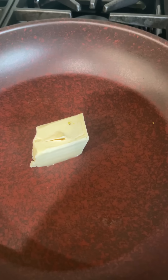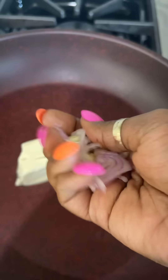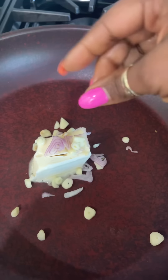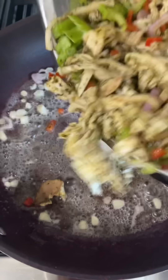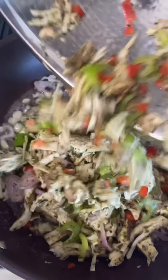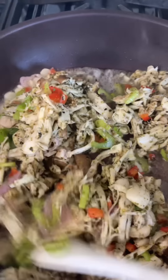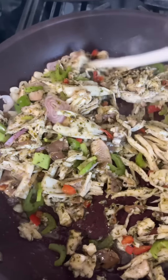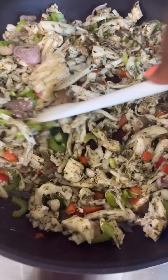In the pan, melt a stick of butter. Add some chopped garlic and a little more shallots and sauté that all together for about 30 seconds or so. Get on in there. Oh honey, it smells so good!